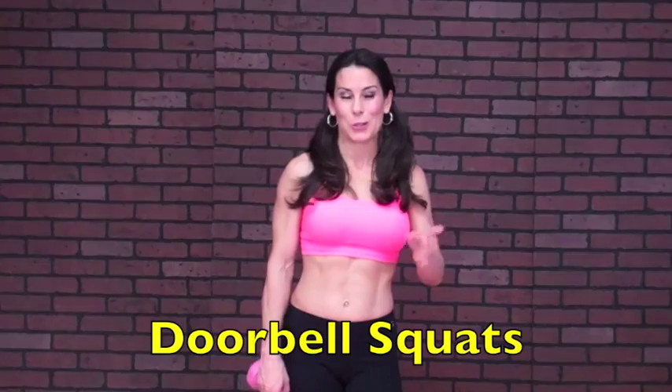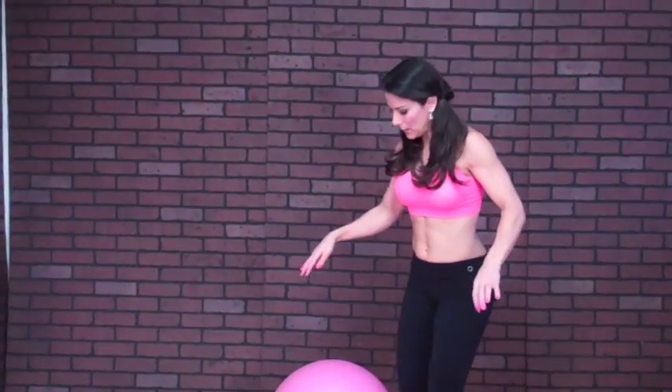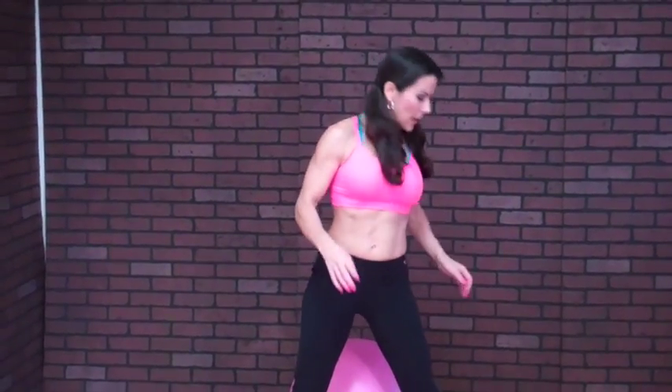This is the last exercise in circuit two. I call them doorbell squats — you'll see why. Take a weight and put it behind your ball so it doesn't move, or put it up against the wall. Put your legs wide, sit down on that ball and come back up. It's like you're sitting on the couch and someone rang the doorbell — you just keep going up and down. When you come up, squeeze your pelvis forward to get that extra booty squeeze. It's all about the squeeze — I want you squeezing that booty when you're driving, sitting at your desk, anywhere.